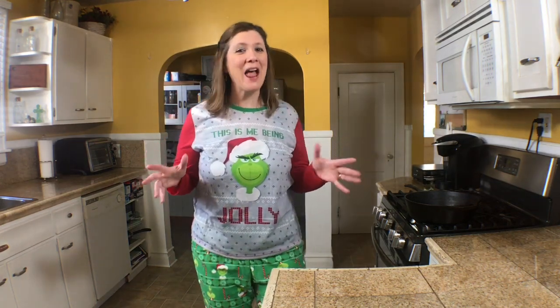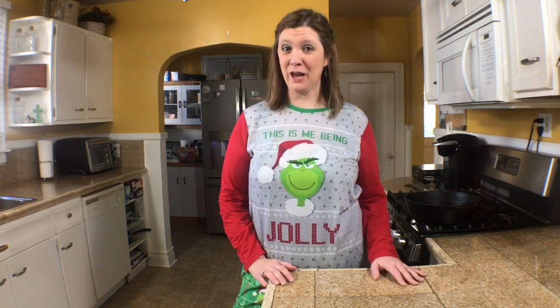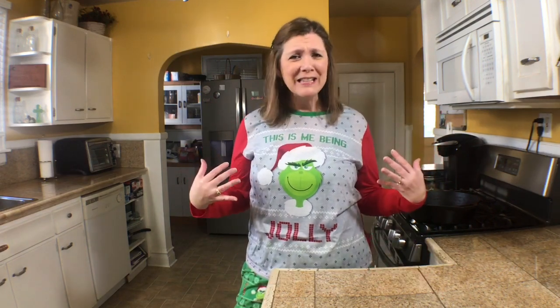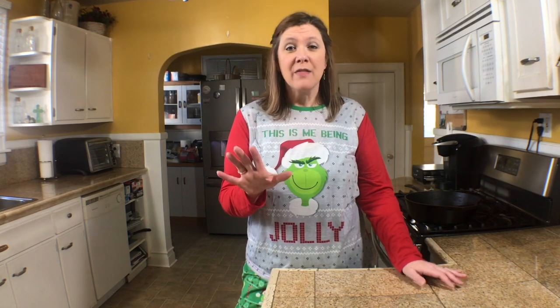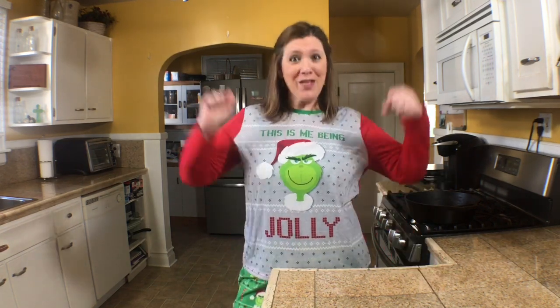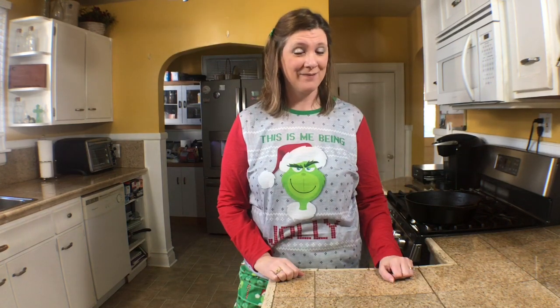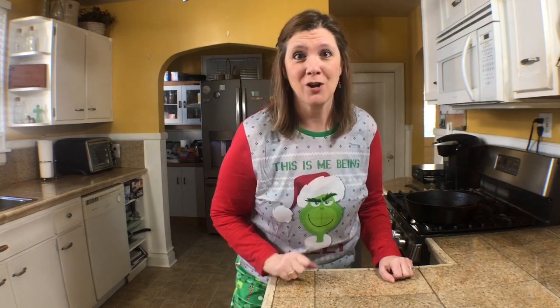Hello everyone and welcome to my channel. I have a very special video for you today. As you can see, I am in my Grinch pajamas. My family has a little tradition that every year on Thanksgiving after we eat our meal, we gather around and watch the Grinch. So I am super excited to share with you three Grinchy recipes — so get ready, let me show you what I'm talking about.